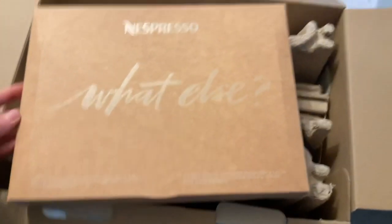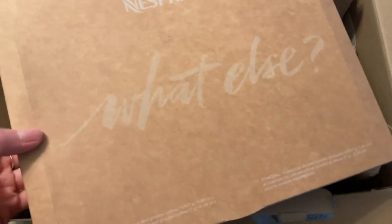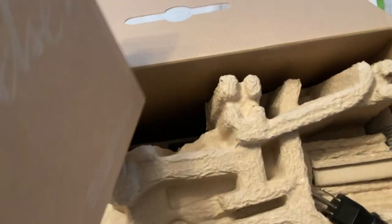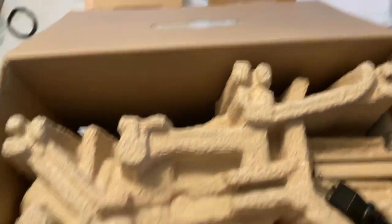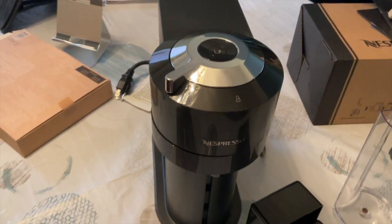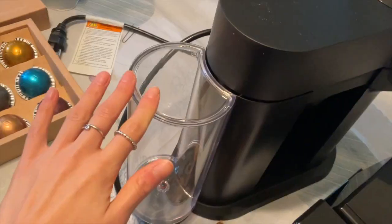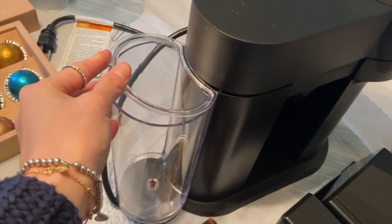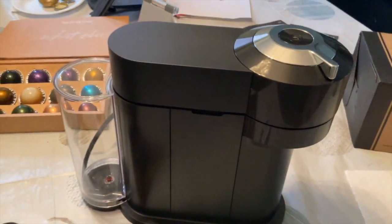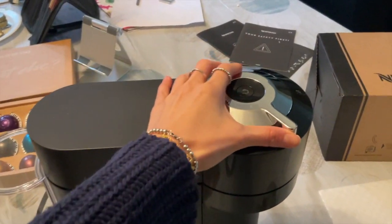It also comes with what I believe are sample coffees, which we'll open right now. Then there's a large styrofoam piece, and finally the machine itself. In terms of the machine, this is what it looks like. I'll show you where the water tank goes — it also comes with a lid, and this piece over here magically slides in, which is really nice.